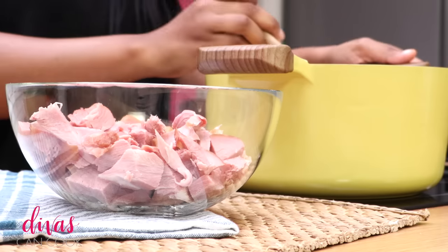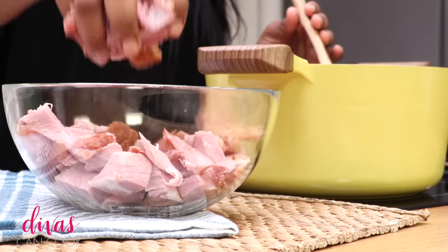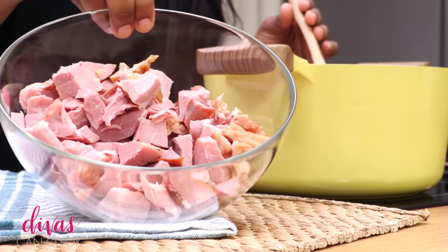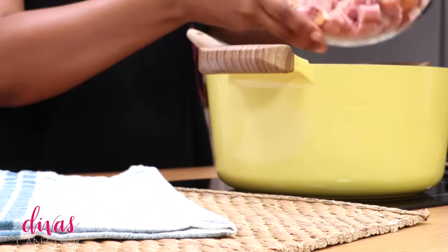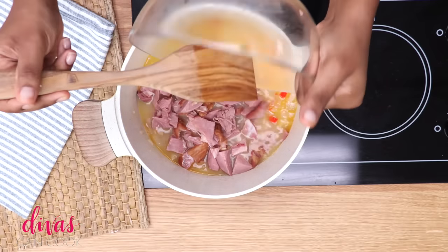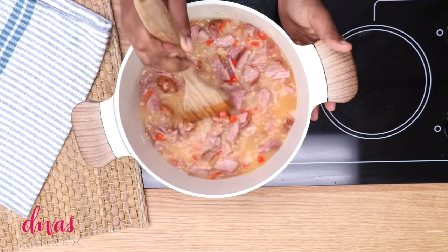Next we're going to add in chicken broth — do not use water, use chicken broth, it's going to make you happy. Now I have some smoked turkey leg, fully cooked, got it from the store — I can only find this at Walmart. I just diced it up and I'm adding it into my pot to give it a nice smoky flavor. I like a lot of meat with my greens, but you don't have to add that much if you don't want.